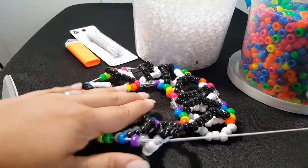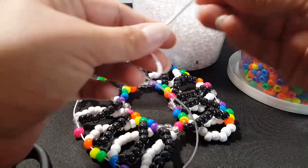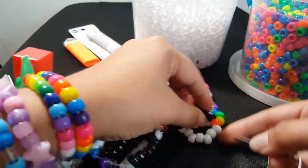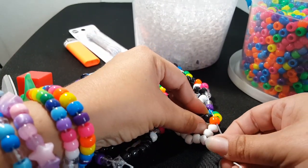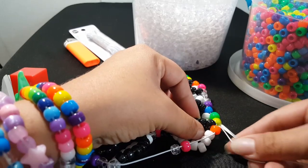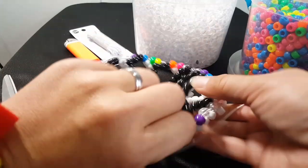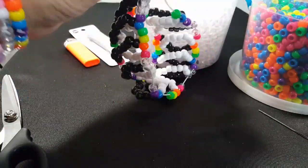This is our last one. We need a clear and a pink, and we're going to go through this orange. I'm going to go through the yellow because that's where I want to tie it off. Now we need to pull this real tight.